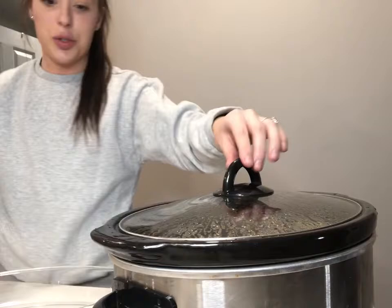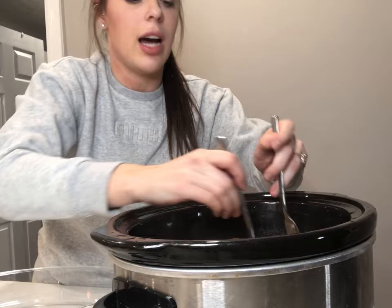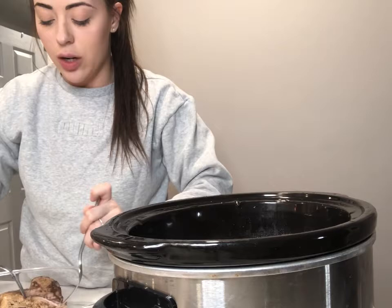Okay guys, six hours later and we are here ready to take the pulled pork out of the slow cooker. Super, super hot — see that steam? So basically at this point, you don't need any of the onions or the liquid inside the crock pot. You just take the roast out like so and use the forks to pull it apart.